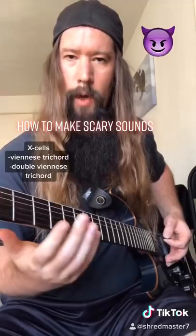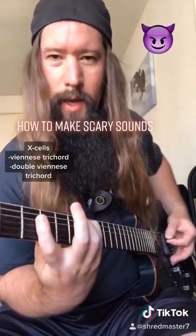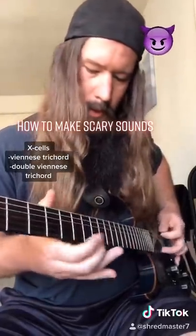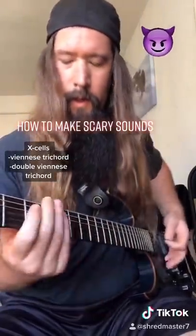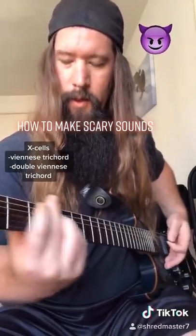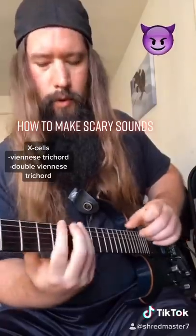Step two, try the Viennese trichord: E, F, and B flat notes. Then try the double Viennese trichord. It's like two chicks at the same time, but with chords.